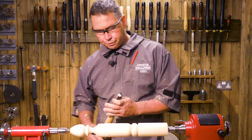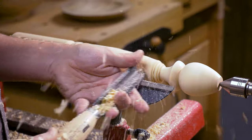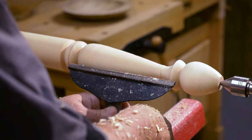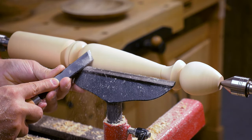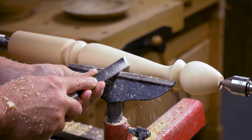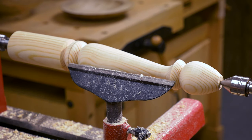With the roughing gouge first, then raise the tool rest up for the skew, and we'll just do a nice little finishing cut. Now all that's left is a little bit of detail here, and we're going to put a tenon on this side.